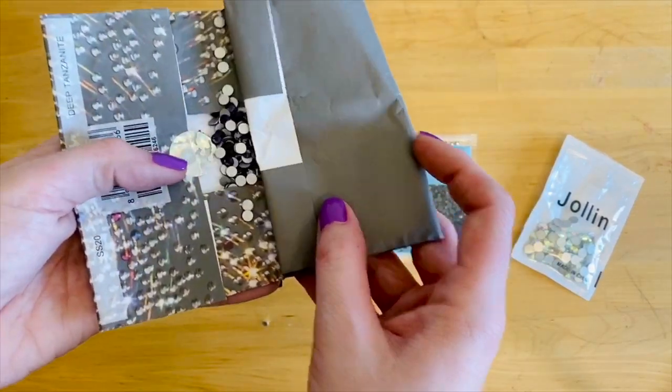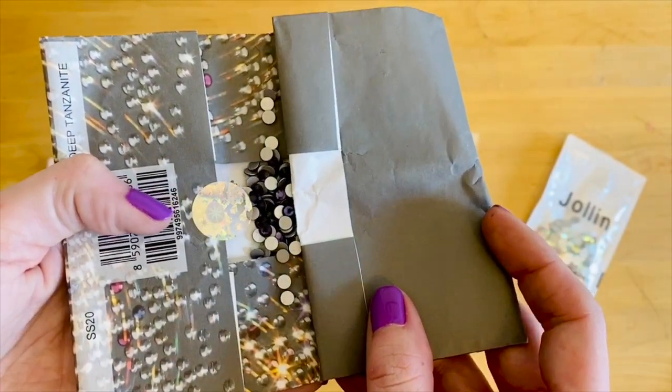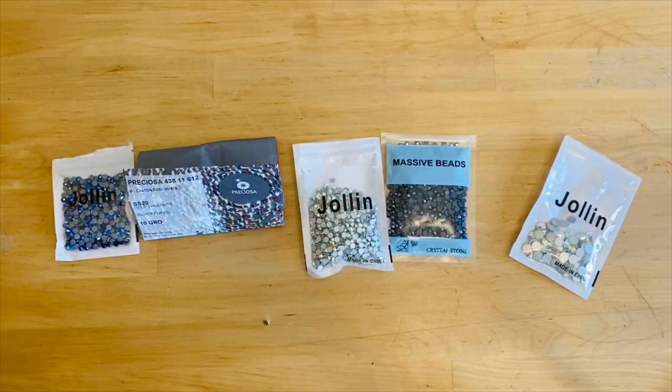Preciosa is a different type of crystal — still crystal, not glass — but it goes for almost the same price as Swarovski. If they were significantly less expensive I'd say go for Preciosa, but given they're nearly the same price, I would go with Swarovski every time. That brings us to the glass stones you can find on Amazon.